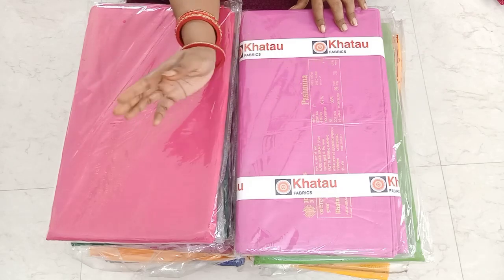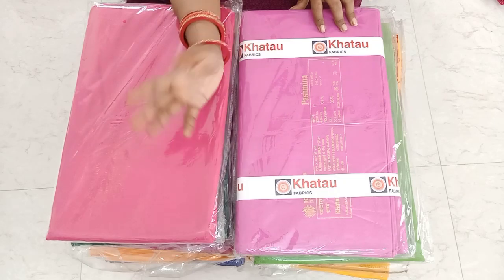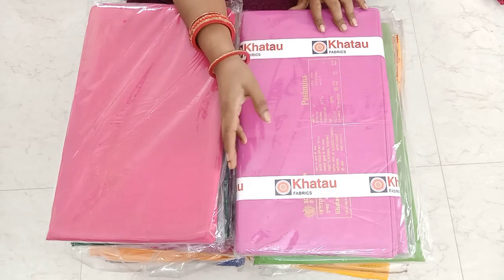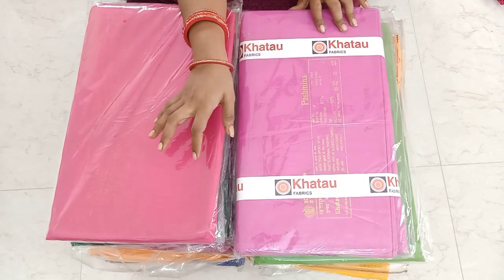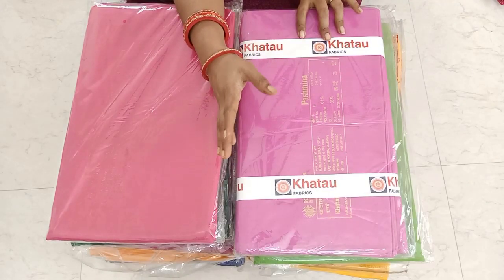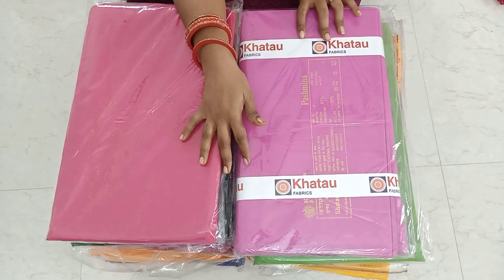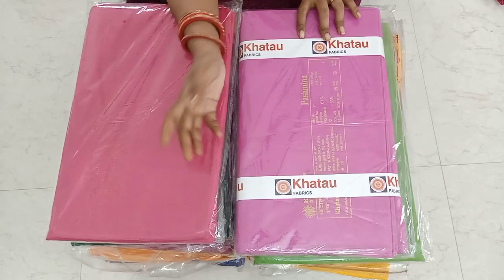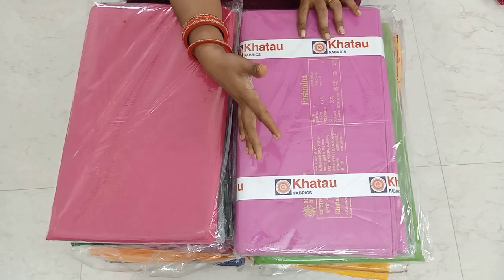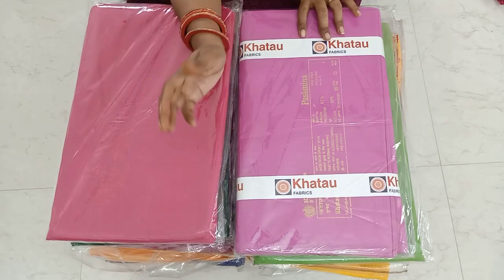If you add a pink color, you can add a pink color and you can add a mix-up color. You can add multiple colors. If you add a white color, it's very good. You can add a white color as well. If you want to make a single stitch, you will need to do a single stitch.